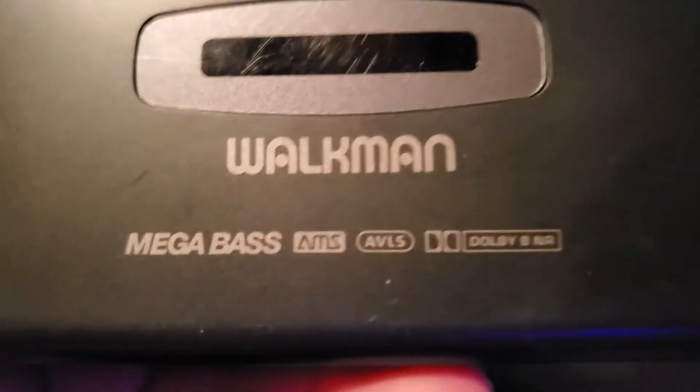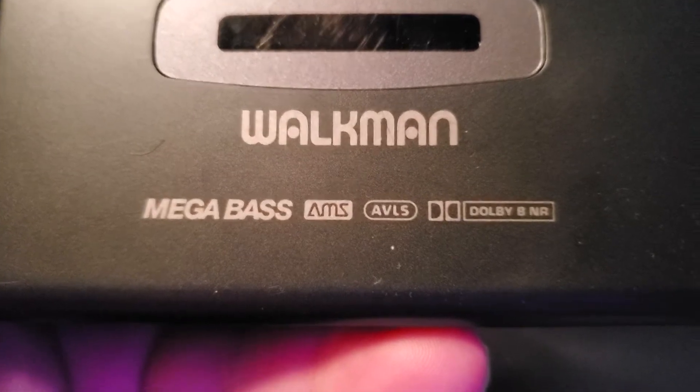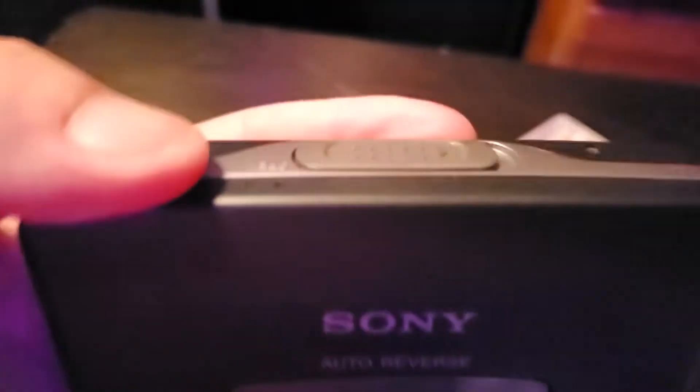It's got all your good stuff: this one has your Mega Bass, Auto Music Search (AMS), AVLS, and your Dolby B&C noise reduction. All that jazz.